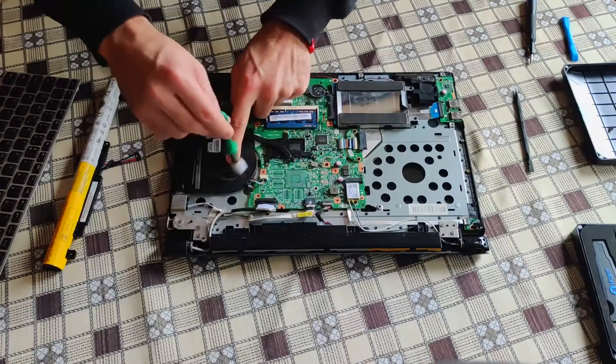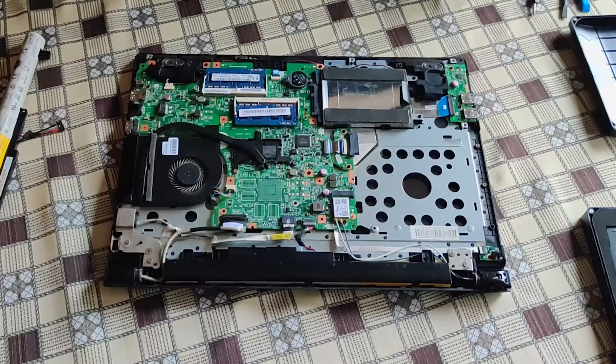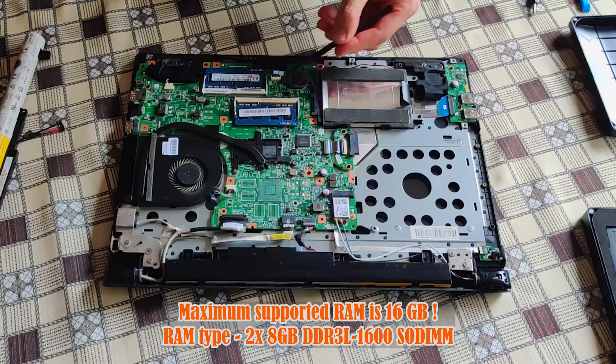Allow me just briefly to tidy up a little. If you want to upgrade the RAM to the full amount, two sticks of 8 gigabyte DDR3L 1600 MHz RAM is recommended.